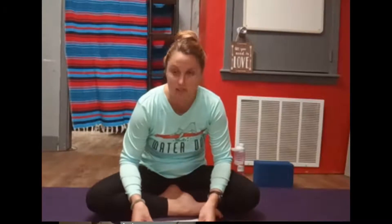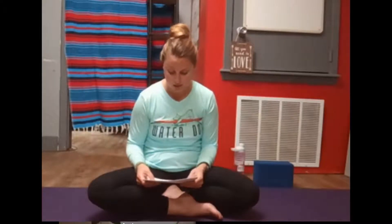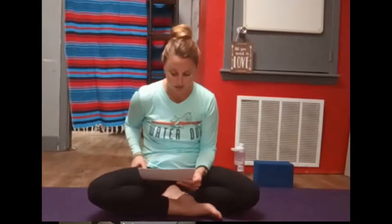Begin to breathe deeply into your core here. Starfish, like the pose that you're in, take in all their nutrients directly through their center. So, breathing deeply, allowing your chest to rise, your ribs to expand, allowing the breath to fill the belly, the belly to rise.